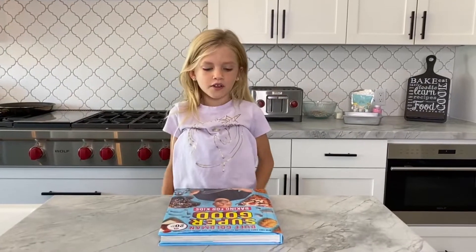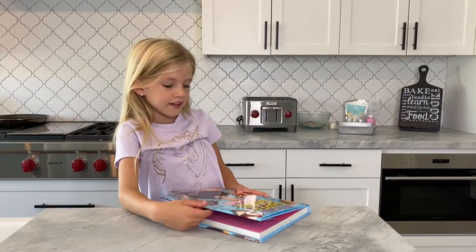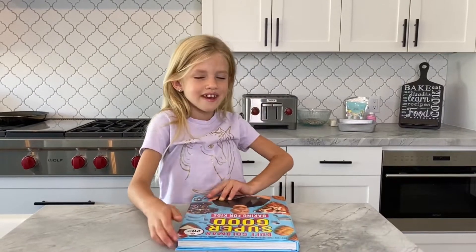Welcome to Baking with Brooklyn. Today we're making from Duff Goldman's Super Good Baking for Kids. We're going to make unicorn brownies. Let the magic begin.